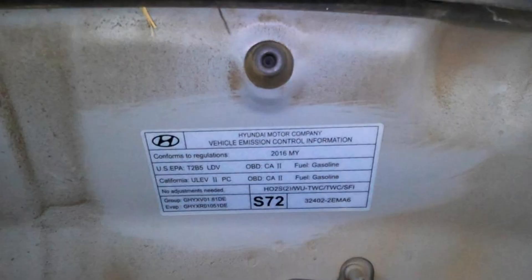Here is the under-hood label. This label gives you a ton of information — such as this is a 2016 year model, the emissions certification (this is an ultra low emissions vehicle here in California), any tune-up specifications or adjustments (this one shows no adjustments are needed), and also the engine group or automotive group family number and engine number, which is very helpful when ordering aftermarket parts such as catalytic converters. It also gives you a list of your emissions components, including two heated O2 sensors.